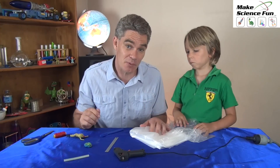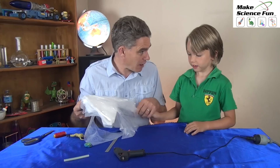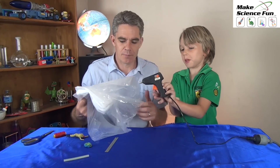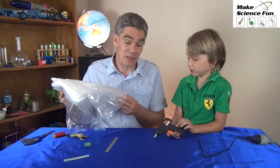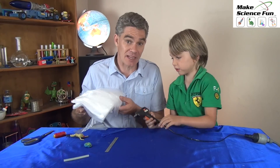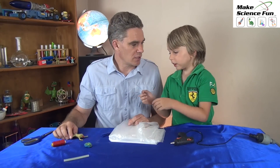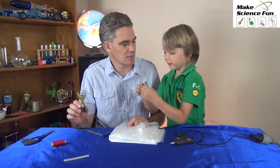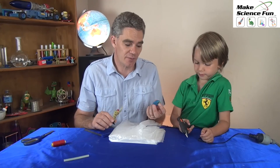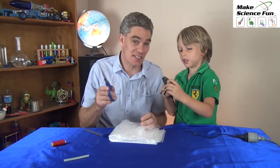We only need a few simple things for this science project. We definitely need some plastic to make the parachute out of. You can use a plastic garbage bag — we're using a plastic drop sheet, a paint sheet. You also need some string, a ruler, plastic seam, and scissors. We need a weight to pull the parachute down, so we're going to use an army man.